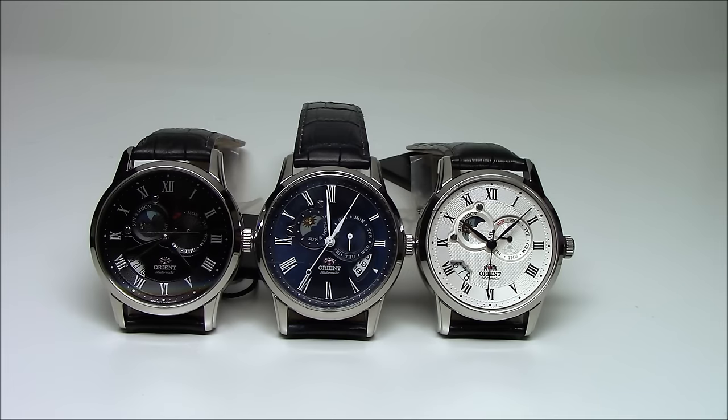Hi, this is Mark from LongIslandWatch.com. Today we're going to be looking at the Orient Sun and Moon Wrist Watch. This is the second generation of the Sun and Moon Watch. It's the follow-on to the ETOP series — this is the ETOT series.